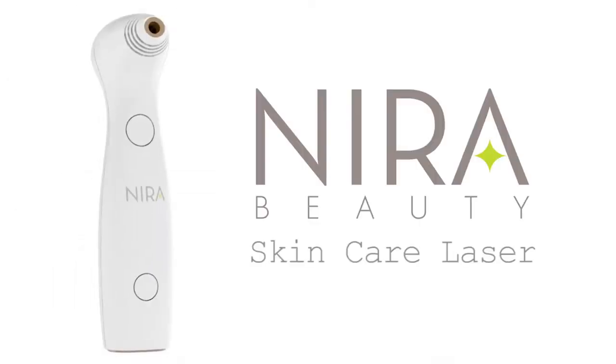Hi and welcome to another Honest Review. This time I'm trying out the Neera Skin Care Laser, which is an anti-aging device that you can use at home. The idea is it heats up the cells under the skin and stimulates collagen production.